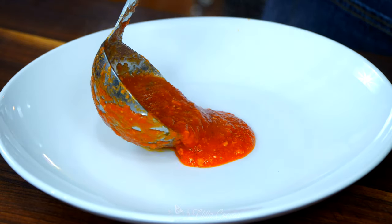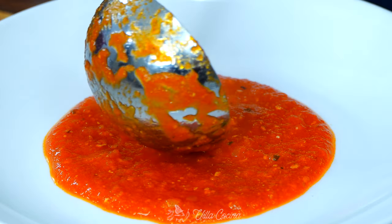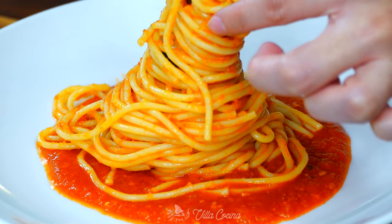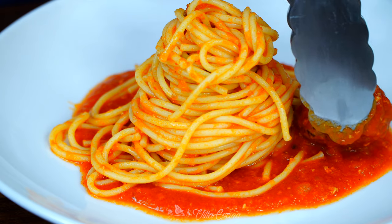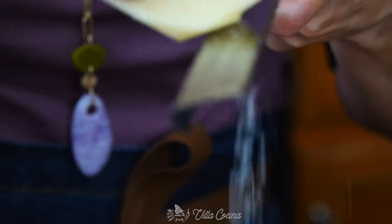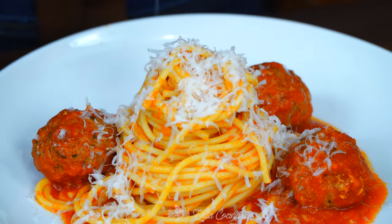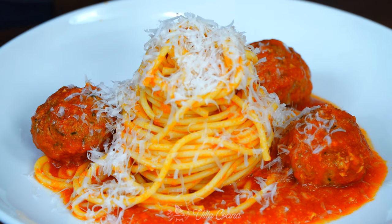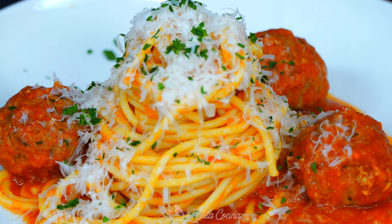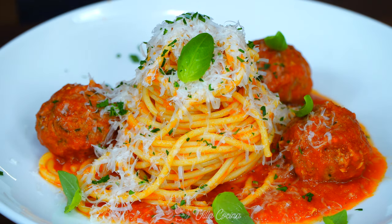We are ready to serve. Ladle some of the sauce on the bottom of the plate — after all, we want plenty to indulge the pasta in. Place a good amount of the pasta over the sauce and place the meatballs around the spaghetti. Now grate a generous amount of Parmesan cheese — add as much as you like. For some color as well as flavor, sprinkle finely chopped fresh parsley. Additionally, arrange some basil leaves anywhere your inspiration takes you.